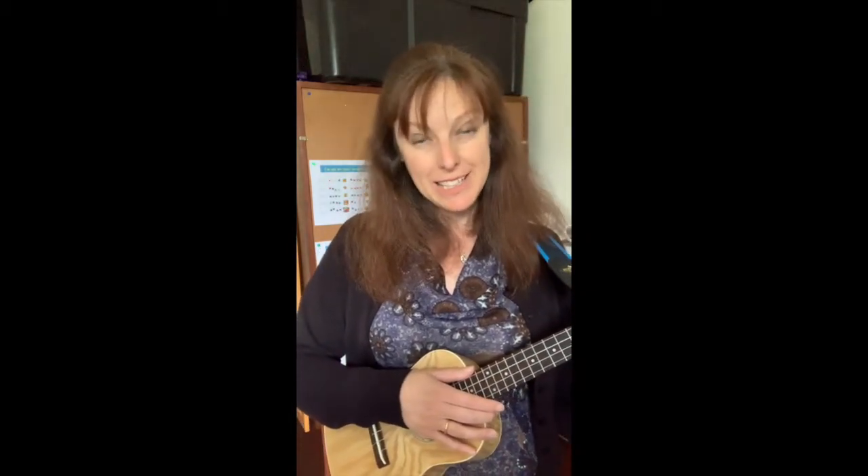You can do that repeatedly until you've got a nice clear sound. You might like to pause the video and do that without me for a while, until you can really hear that first string ringing out well. Then we're going to try bar number two.